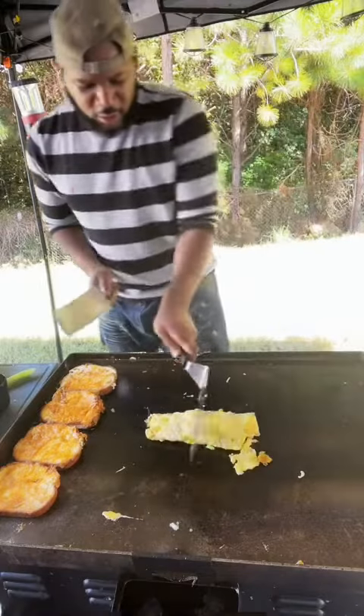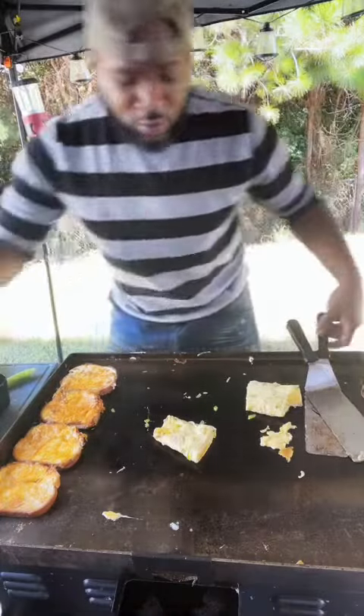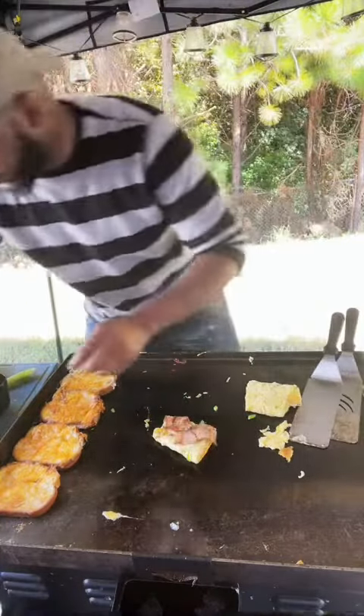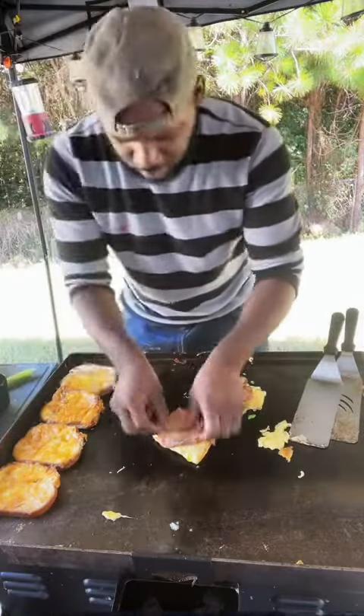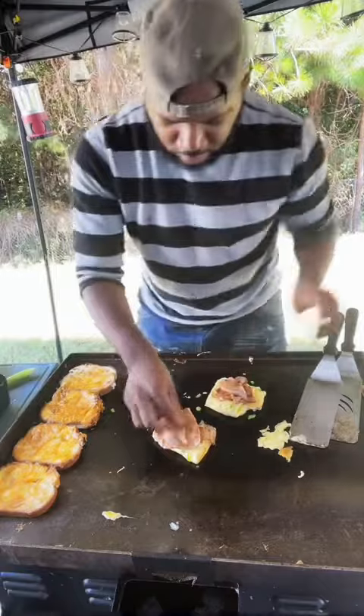Alright, we're not done. Now divide your omelette in half, okay? Then I want you to grab your meat that you cooked and warmed through — that turkey meat. Sit it on your omelette, okay? Do how much you want.